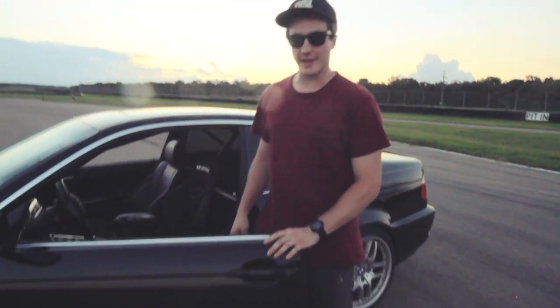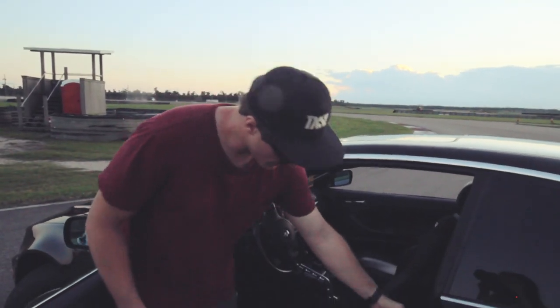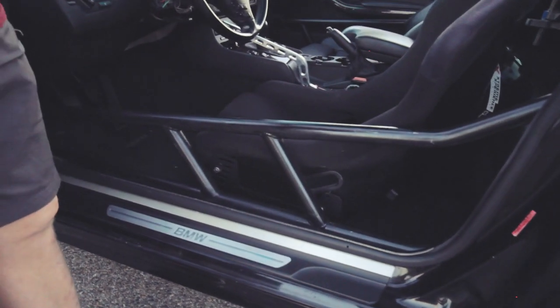I live in an RV so I only get one car, so it's got to do street car and drift car stuff. The cage is as low and as tight as we can get it.